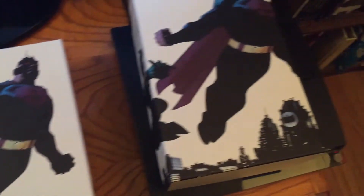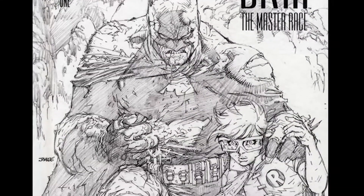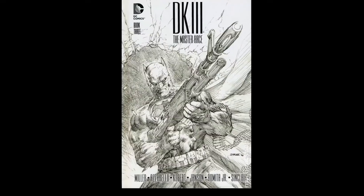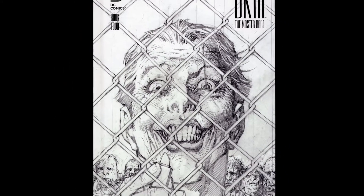Every single issue has these covers illustrated by Jim Lee, which are shaded but not completely. They're all callbacks to the original Dark Knight Returns from different scenes from that graphic novel — like the Joker here, Batman fighting the Joker, Batman fighting Superman. You can see all of these are references, but none of them really affect what's going on here other than providing a backdrop.